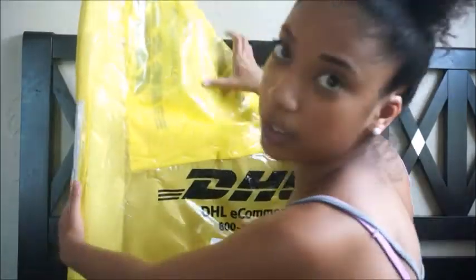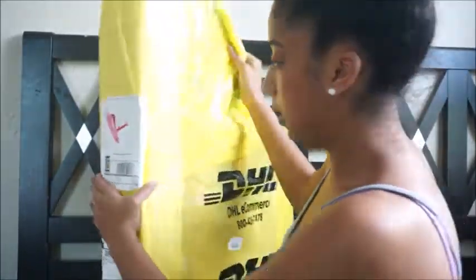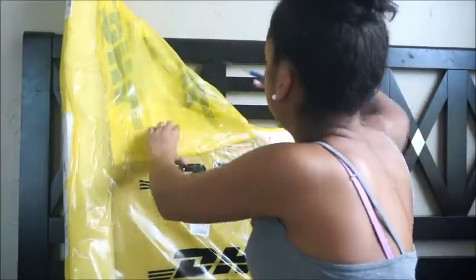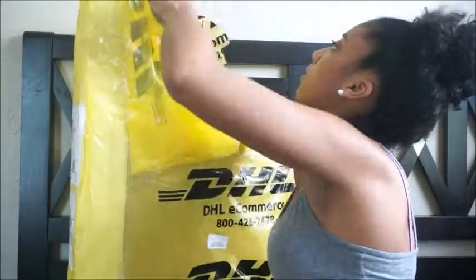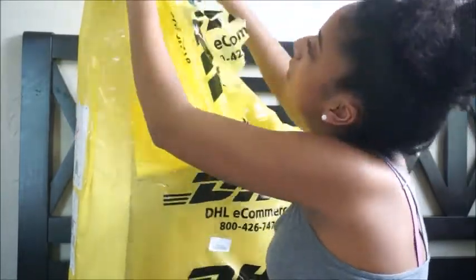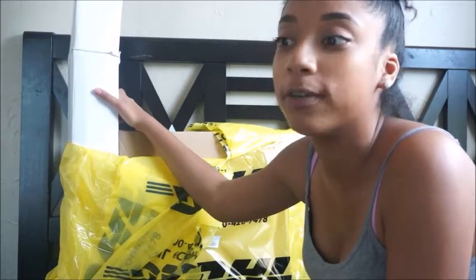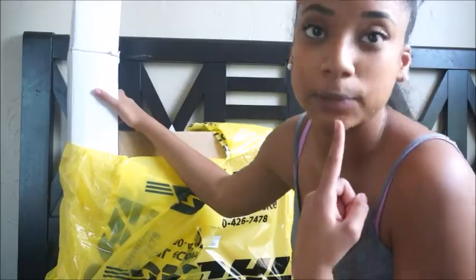It came in this big husky yellow thing and it has my order information on it. Also, don't mind if you guys see my blue tongue — it just came from my little sister's field trip. I was chaperoning for her and I had a blue slushy, so that explains the blue tongue.